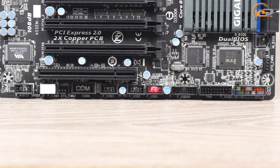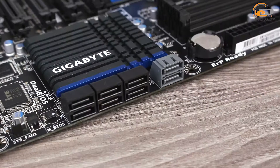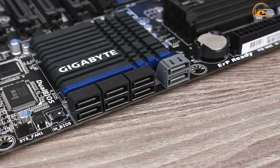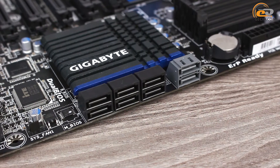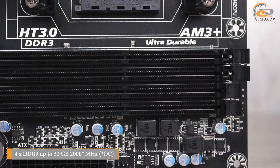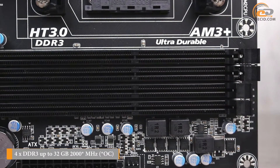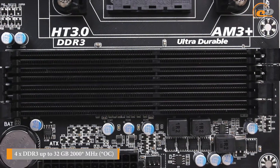The total number of USB 2.0 and USB 3.0 ports is 14 and 4 respectively. The disk subsystem is provided by 8 ports SATA 6Gb/s and 2 eSATA ports on the interface panel. The tested model is equipped with 4 DIMM slots for DDR3 memory modules, equipped with latches from both sides.